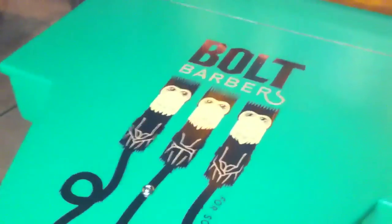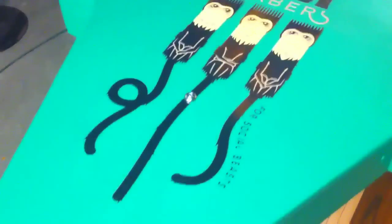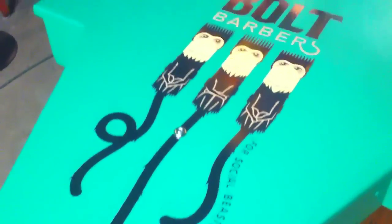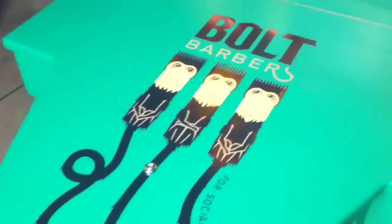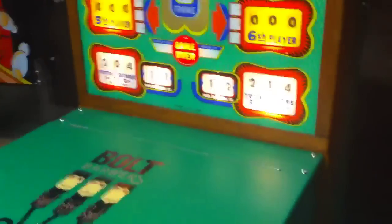Hey guys, this is Mickey from coinopnewyork.com and this is a special bowler we did for a gentleman named Mohawk Matt. He owns Bolt Barbers in Los Angeles, California — a high-end barbershop with locations in San Francisco and London. We did a custom themed Bolt Barbers ball bowler, a 1959 United's League bowling alley.